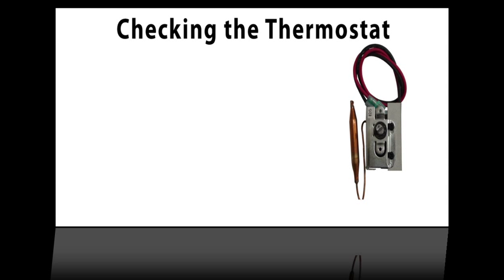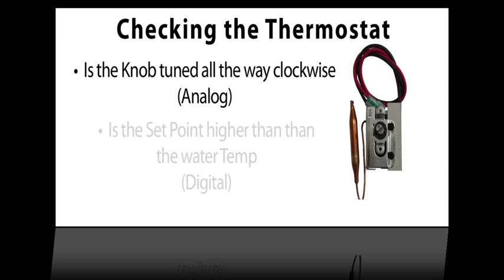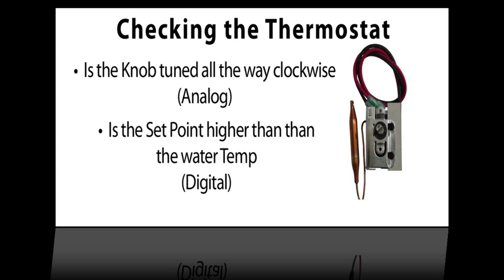Check the thermostat. Make sure the knob is turned clockwise all the way up, or if it's digital, that the set point is higher than the pool temperature.